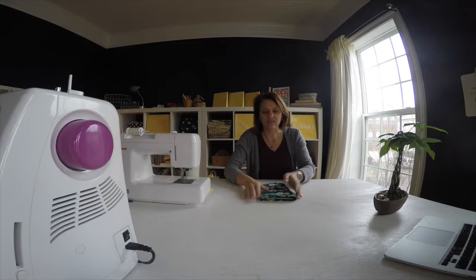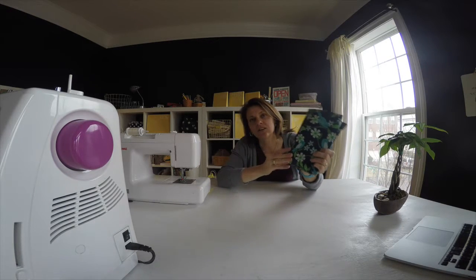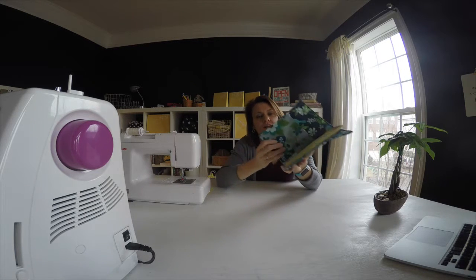Hi everybody, it's Andrea over at SewSpire.com. This week on the blog, we are making a very fun and thoughtful gift for teachers. This is a list maker — I call it a list maker and a note taker. Essentially, it is a notebook cover with pockets.